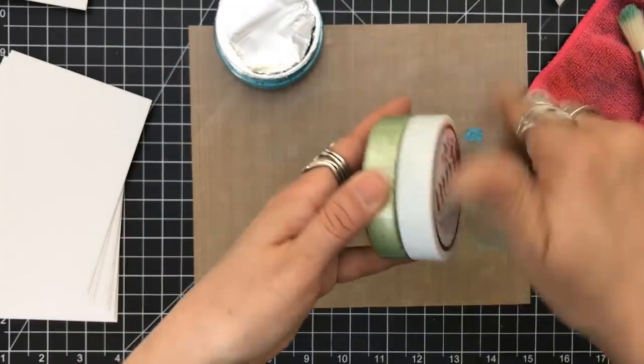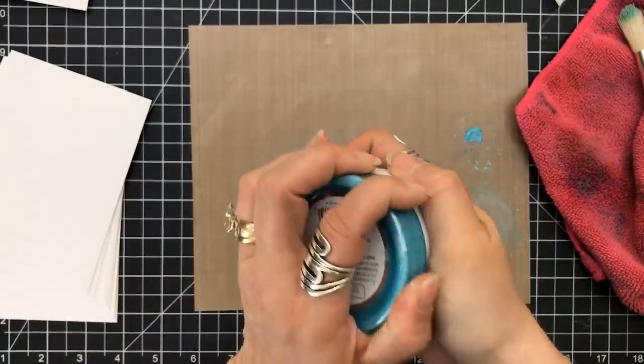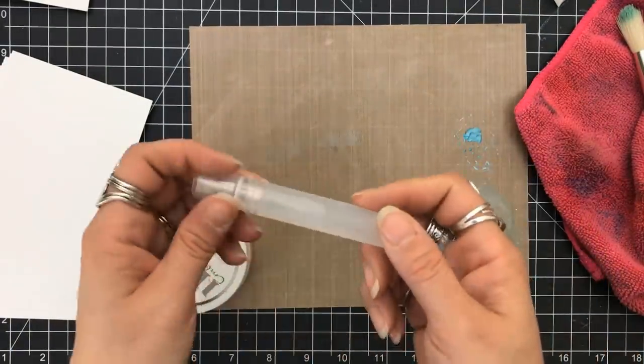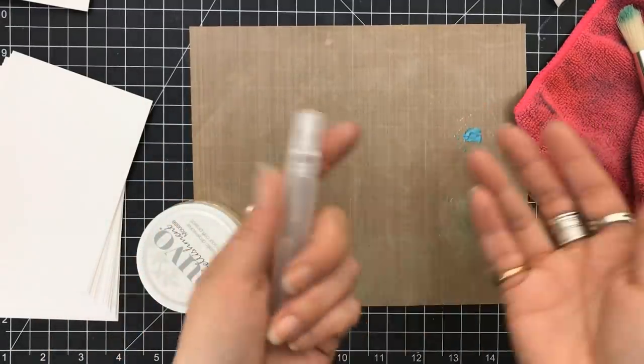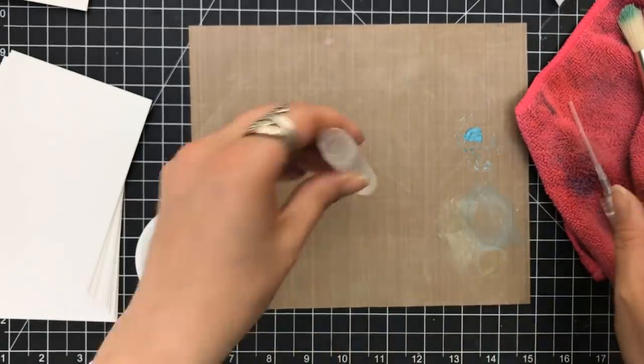When you have a newer one, it's a lot softer — like a soft butter consistency. It can go translucent. If it's thicker, like the ones that have dried out a little bit, then you can make it more opaque. So just keep that in mind.